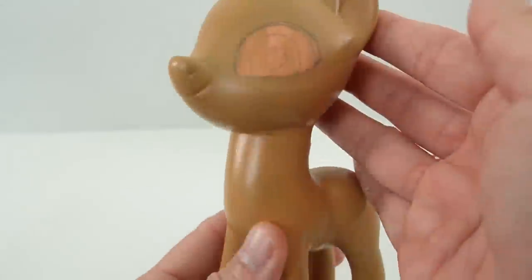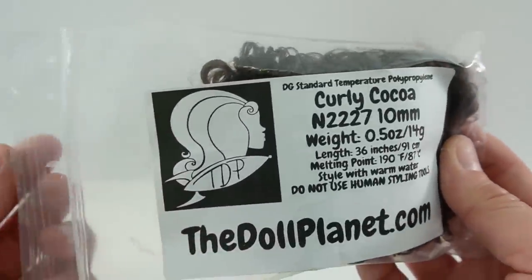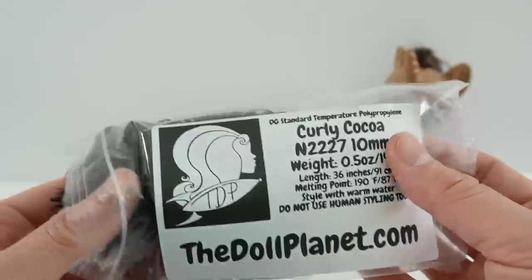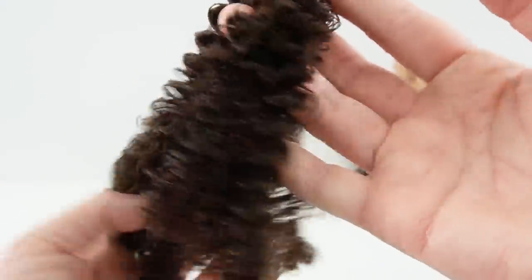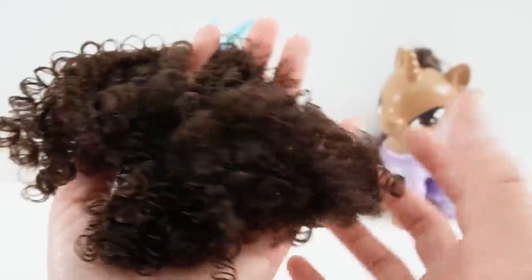Here is the pony and we are ready for the hair. Here's the hair that we're going to be using for Maribel. This is curly coca 10 millimeters, so the hair looks like this. It's a dark brown color and it is curled.